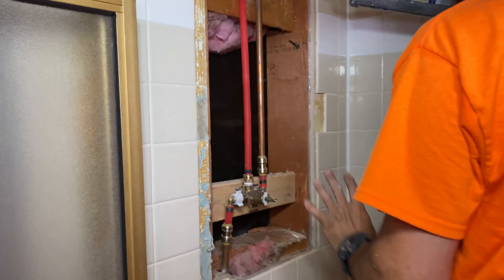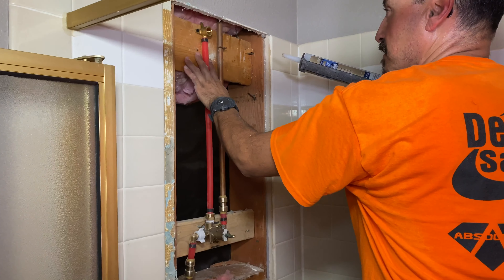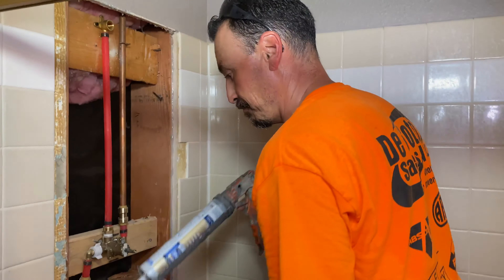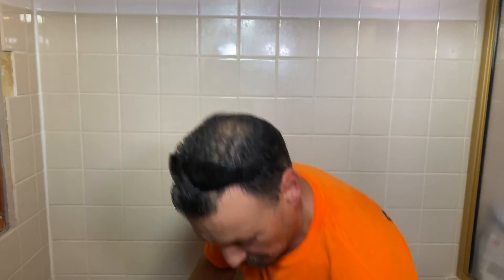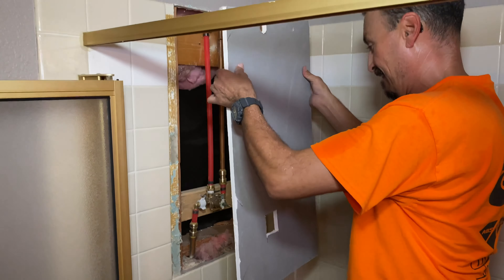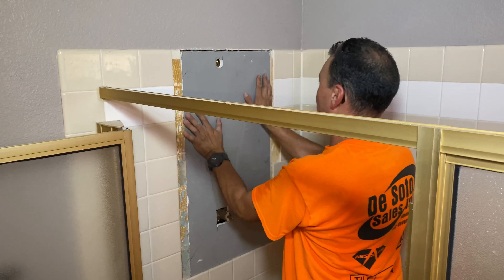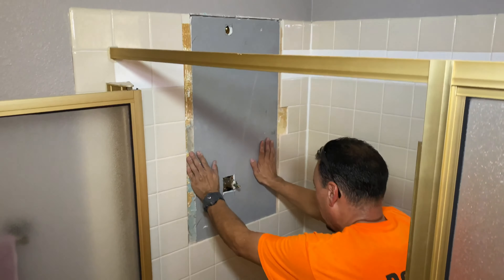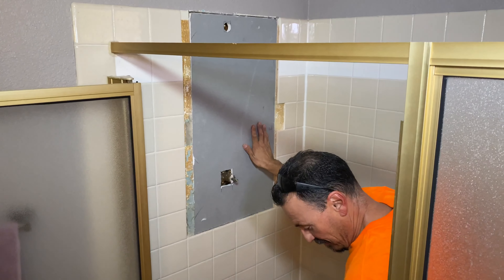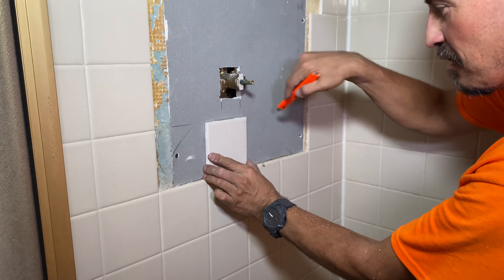The plumbing looks good — the new valve is in, and they've gone from copper and changed to PEX pipe, which also raises the shower head a few inches so Ricardo won't hit his head anymore. They're ready to seal it up. The backer board fits like a glove — William's first rodeo and he gets lucky.